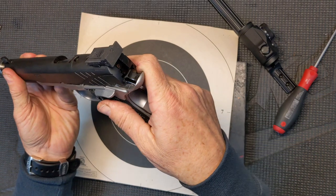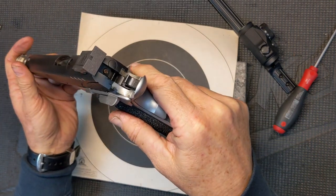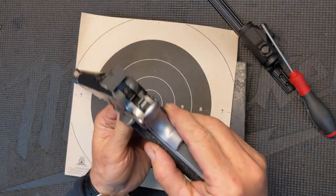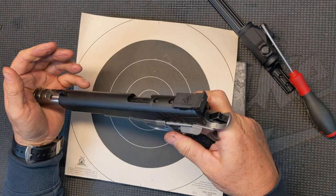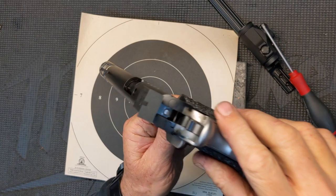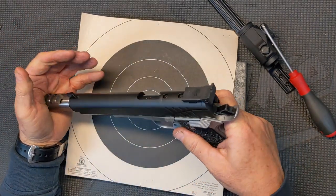The other thing I'd like to show you — as we let this slide go into battery, you can see it's hanging off the back right there. You can see that overhang. All you've got to do is press that into battery and it'll fall right in. So that shows you we're still getting that great lockup that we're known for. And right there it falls into battery just with a little nudge like that.